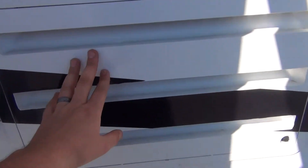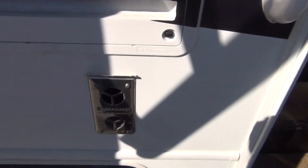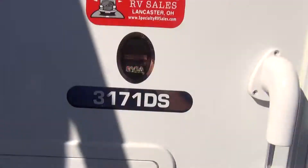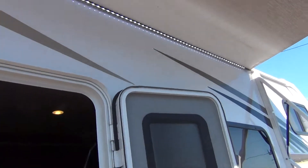This panel next to the door is the refrigerator access — this is only for maintenance, nothing to worry about. Right below that you have a furnace vent; this gets very hot, so do not touch it if the furnace is running. Outside you also have awning lights and a porch light, all operated from the inside.